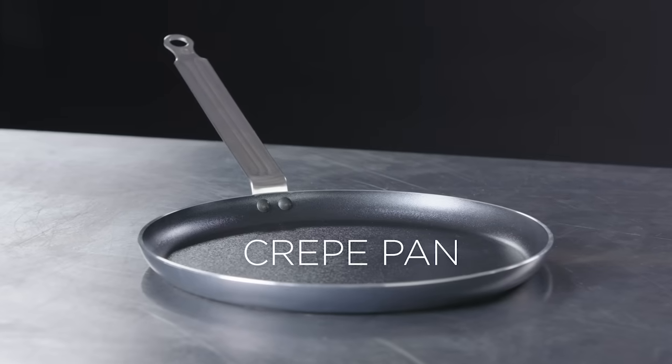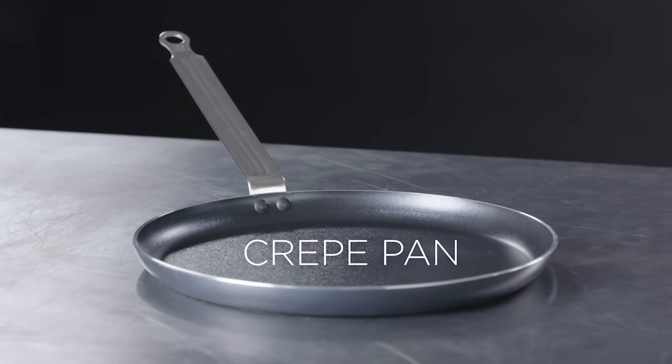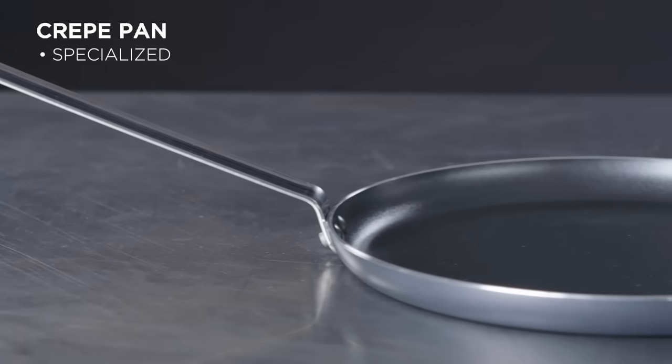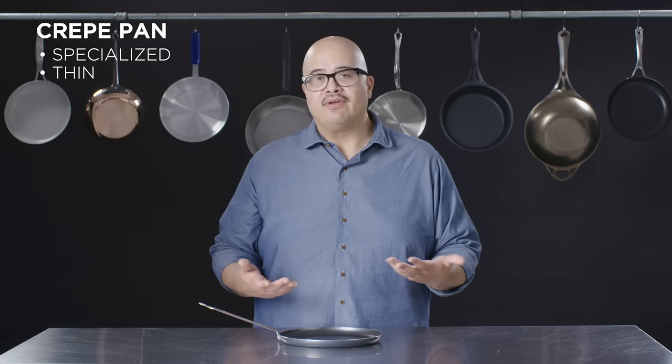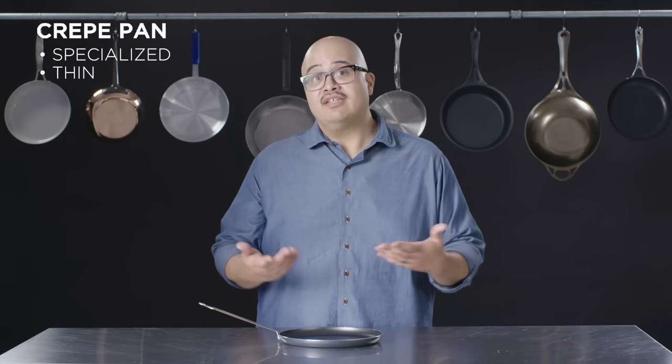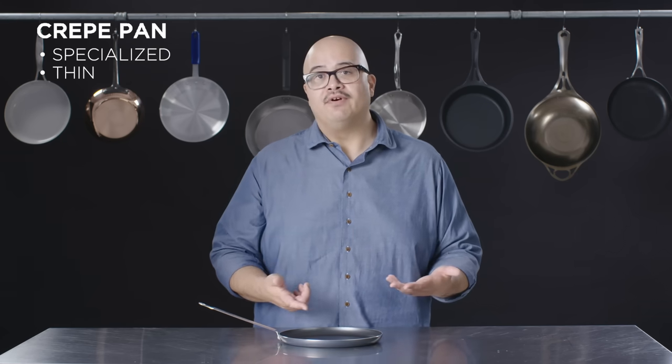The next pan is a crepe pan — very, very specific. Not something you necessarily need to add to your repertoire unless you love to make crepes, a fancy pancake if you will. You could use it for other things as well, like store-bought tortillas that you want to heat up — this might be a good option for you.